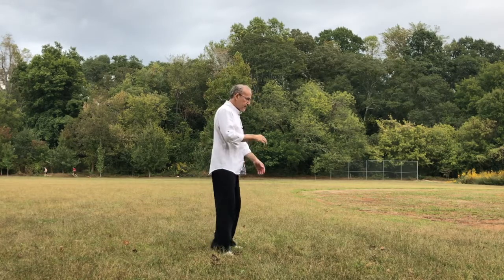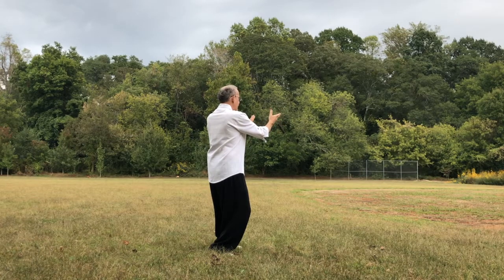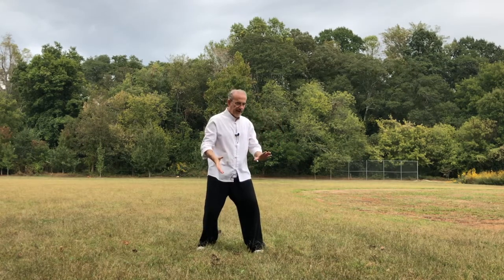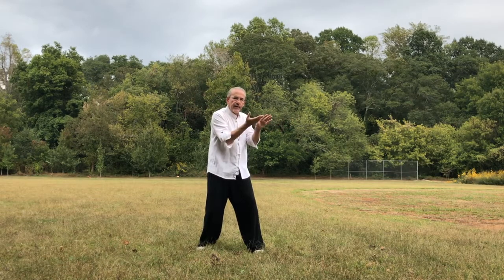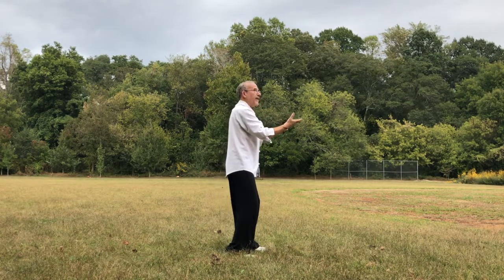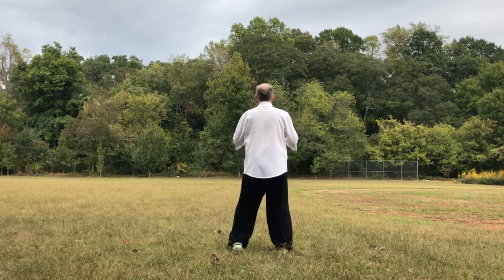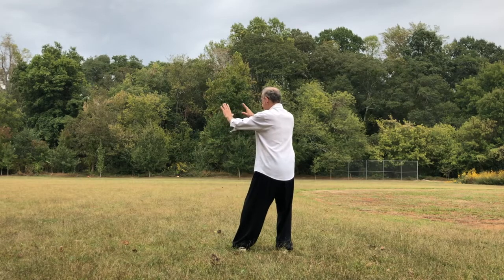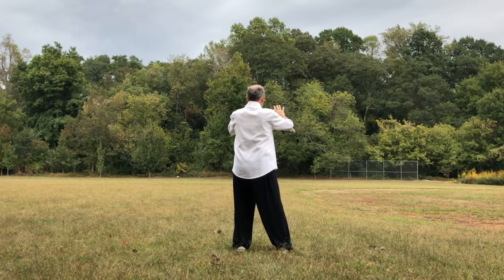Let me show you what the movement looks like. One — my weight is on the right. The right hand turns up, the left hand stays, the hands stay about shoulder width — not too wide, not too narrow, right here. My weight is on the right. Two — shift your weight to the left, turn your right toe out.